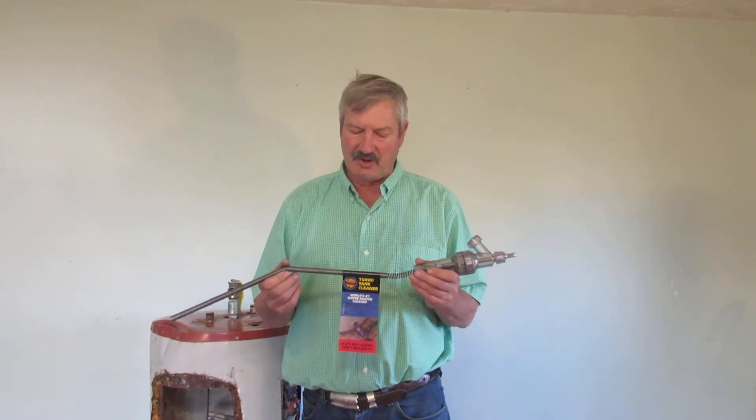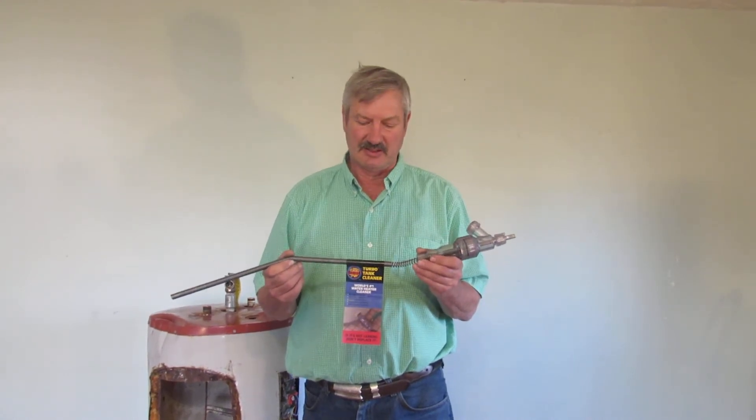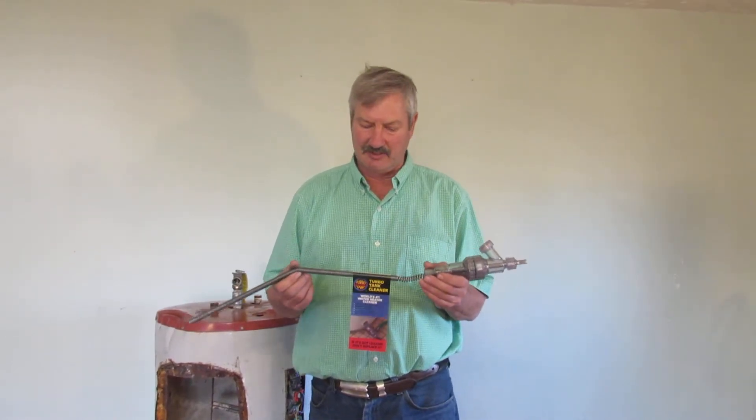The problem is the modern water heater is engineered to be a disposable item. It's designed not to be cleaned, and as you may know, flushing just simply doesn't work, and other methods of cleaning are extremely labor intensive.